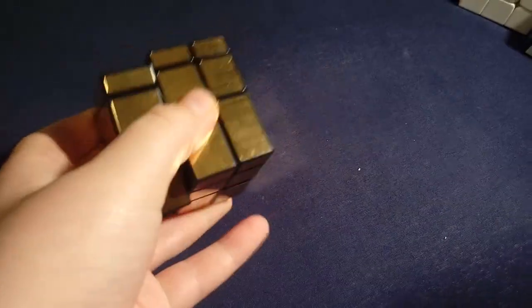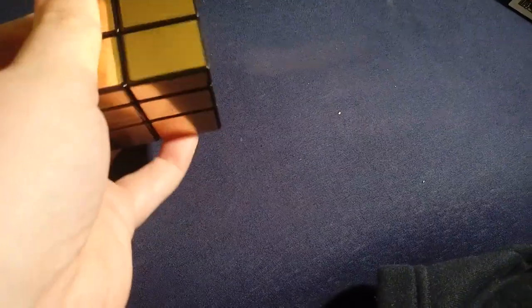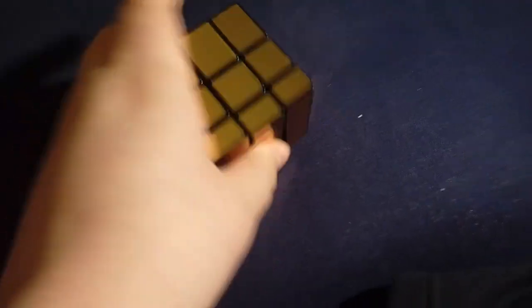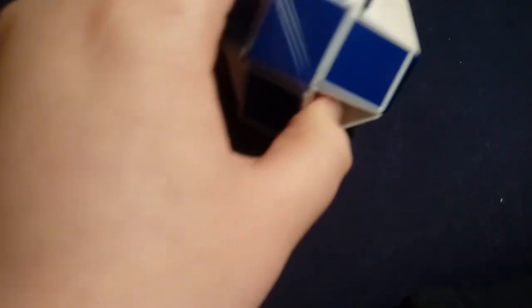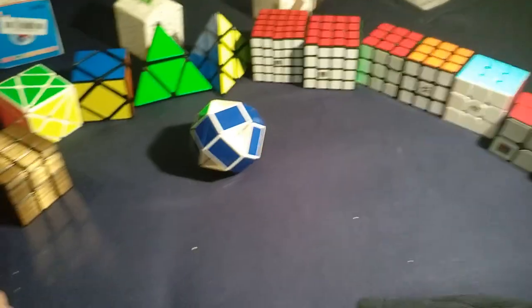The next cube is Mirror Blocks — great turning, and I have no idea how to solve it. It's ShengShou brand, one of my favorite brands. Not much to say about Mirror Blocks. And this is my last one — the Rubik's Snake, which is a classic. So guys, I hope you enjoyed this video and I'll see you guys next time, bye!